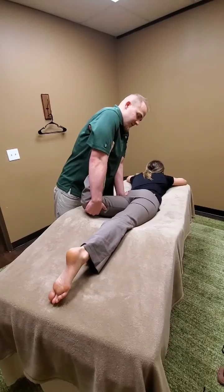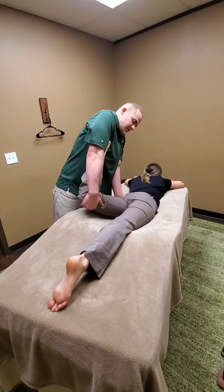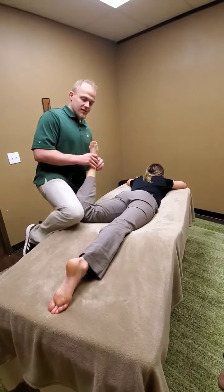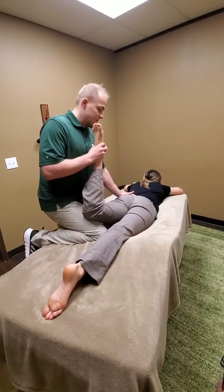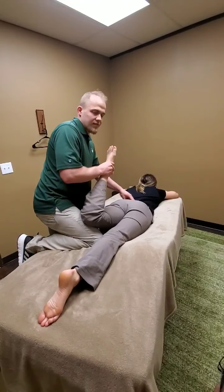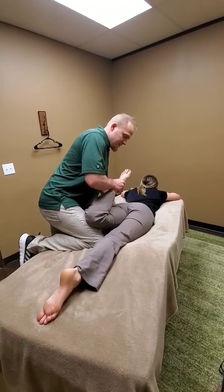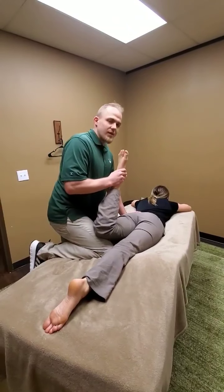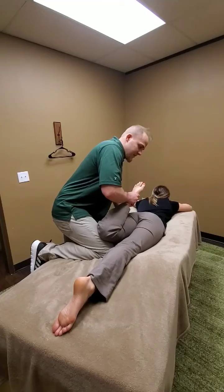Push down. There we go. Let go. And again. Let go. And then if they need a deeper stretch, you're going to bring your knee over here under their leg. Same thing — you're going to push down. Make sure they're not feeling it in their lower back; if they are, don't worry about doing this. Can you feel that? Yes. Push down. She's pushing this way — we want her to push straight down. There we go.